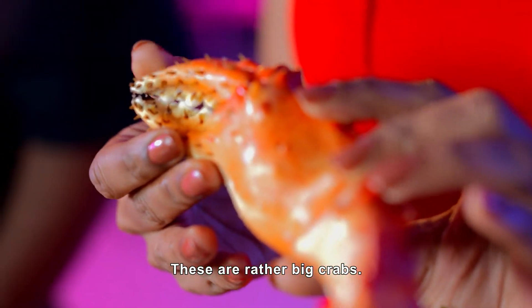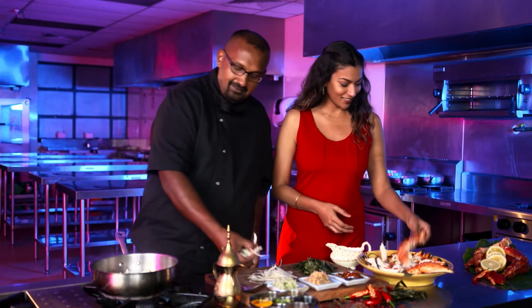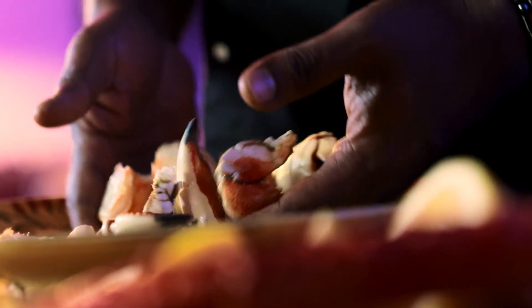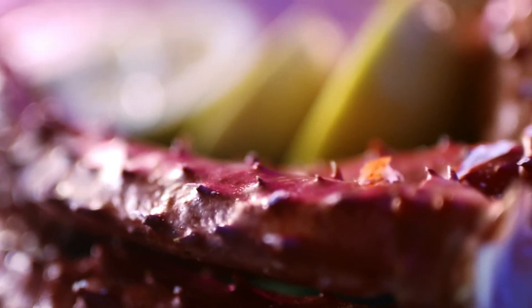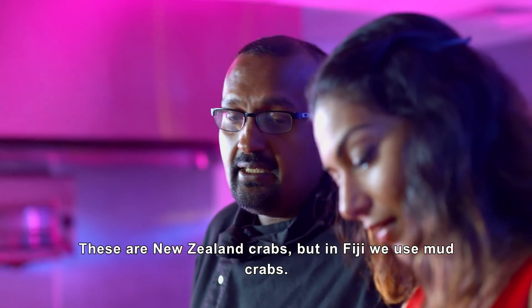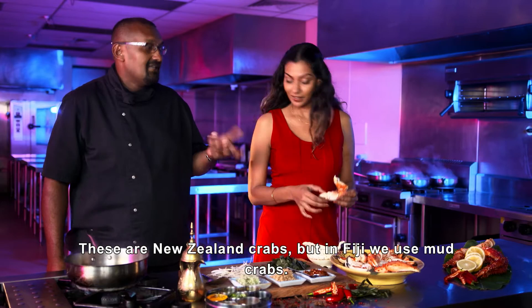There are so many big crabs — I've never seen crabs this large. In New Zealand they call them snap crabs, but these are the normal crabs here. Pretty massive — you can imagine how much flesh is inside. These are New Zealand crabs; in Fiji they use mud crabs, which are a bit darker.